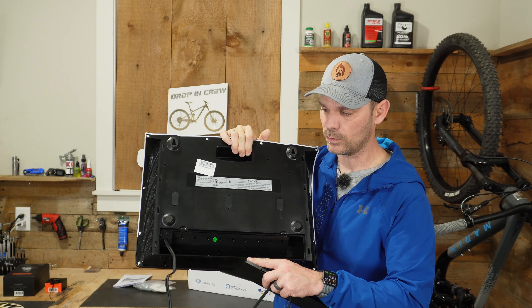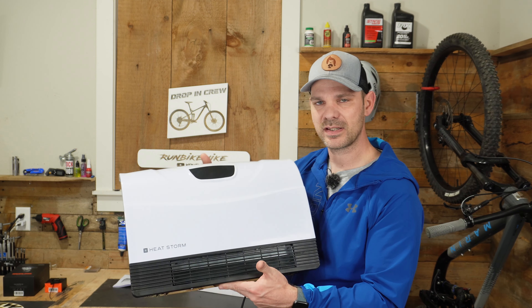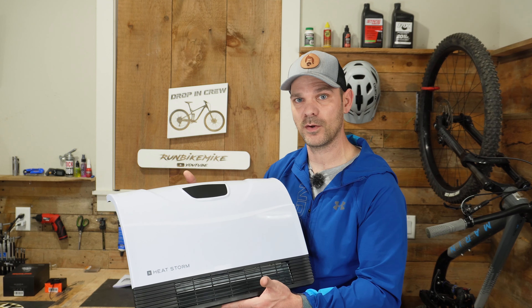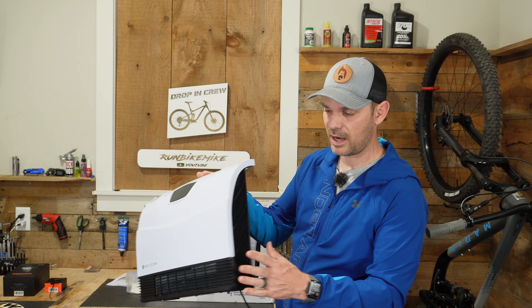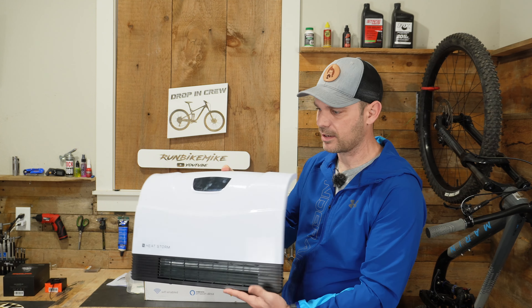If you need to pack this up and take it somewhere, you can just stick the cord and the remote control right inside this compartment. This is a 1500 watt unit — that seems to be the highest you can find for a 110 or 120 volt outlet. They claim this will put out 5200 BTUs, so it should keep a small or medium-sized room relatively warm.